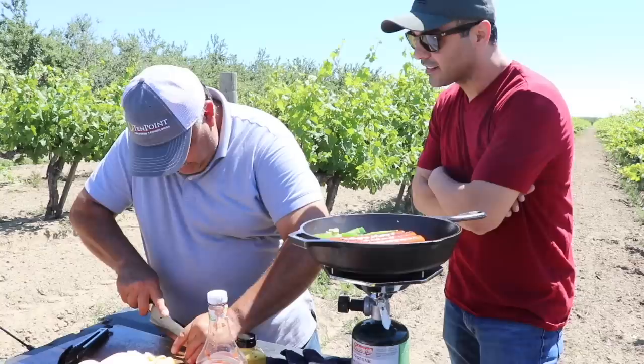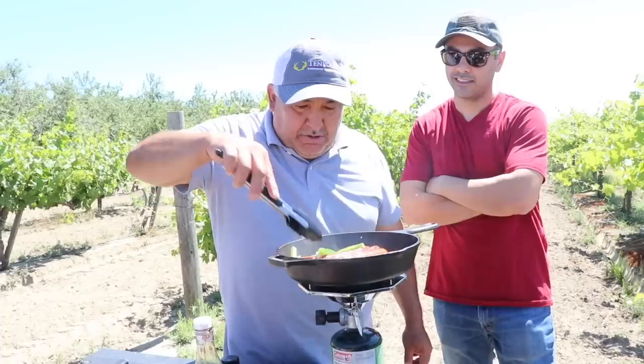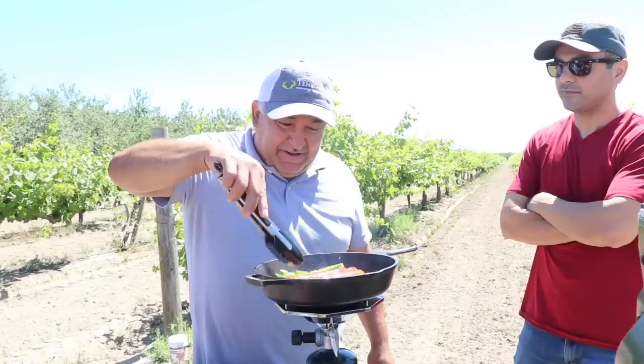More onions? Yeah, only two for now. That's not enough onions though — that's why you want to put more. I'll wait until this thing is cooked too. Jalapeño — this smells so good. Really good. This is almost done.